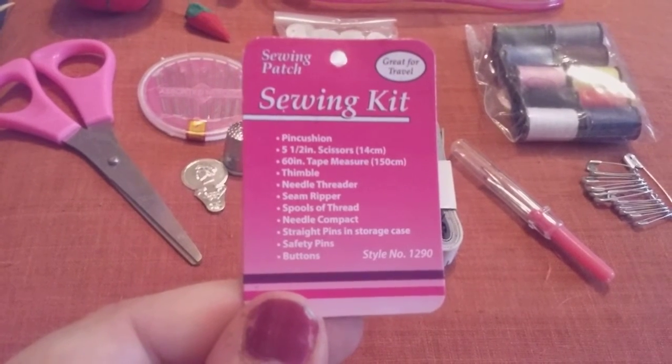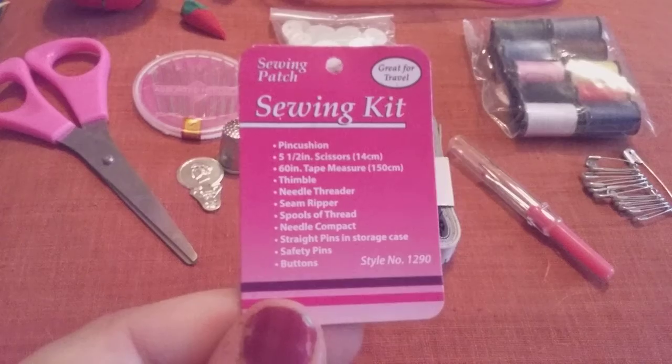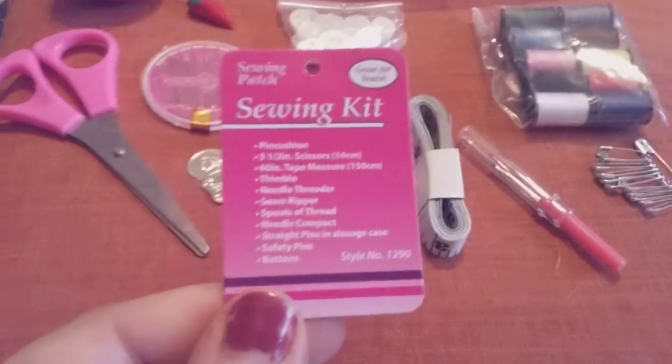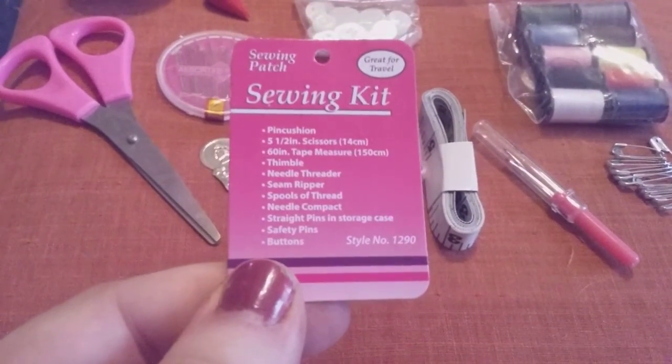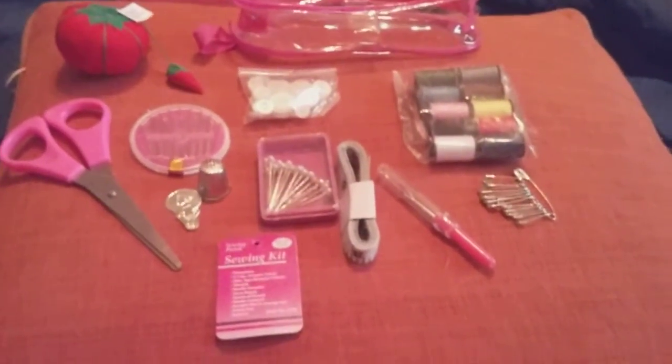Everything included — you got 11 items in here for $3. Remember I got this marked down. This is style number 1290, so give this a try. This is everything that comes in it. Thank you.